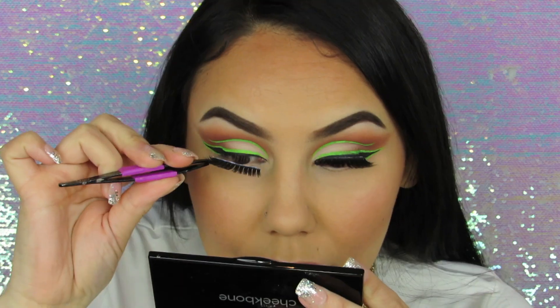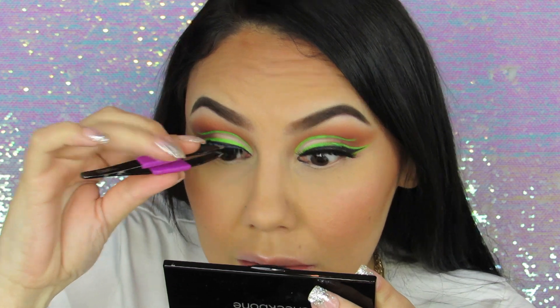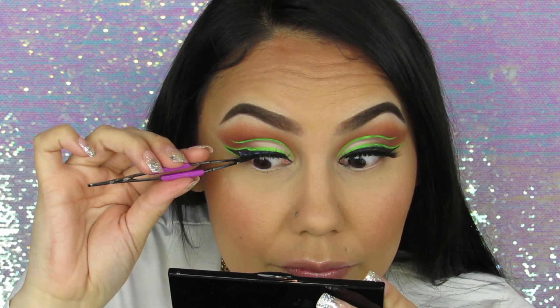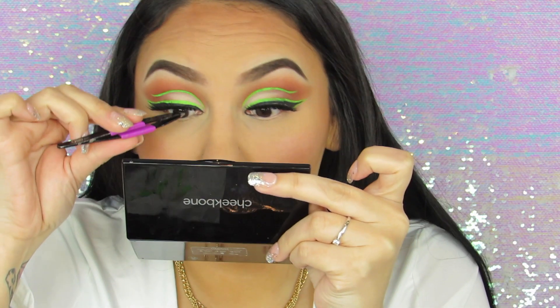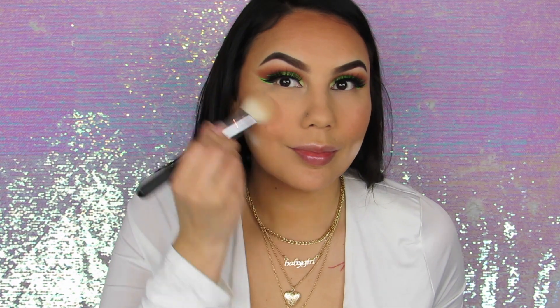I'm using this color — I threw out the box before filming this, I actually didn't even know I was going to film it, so I'm reusing these lashes. If you didn't know, you can reuse your lashes. I got these ones at Winners for like $4 — I think they're called Cara, C-A-R-A. And I'm going to use this Sonia Kashuk blush — I'll leave the name for it down in the description bar.